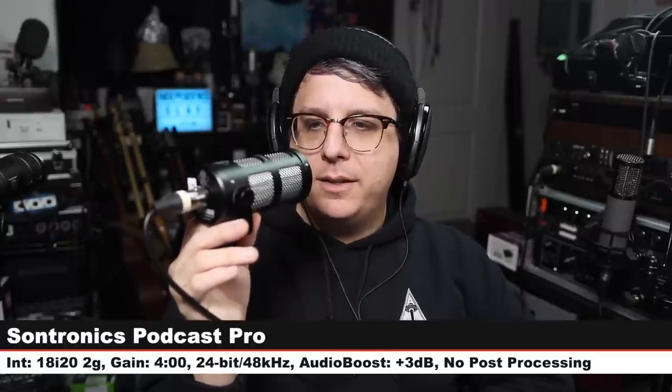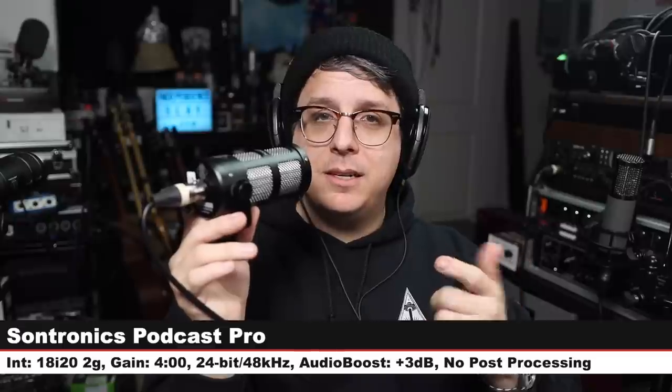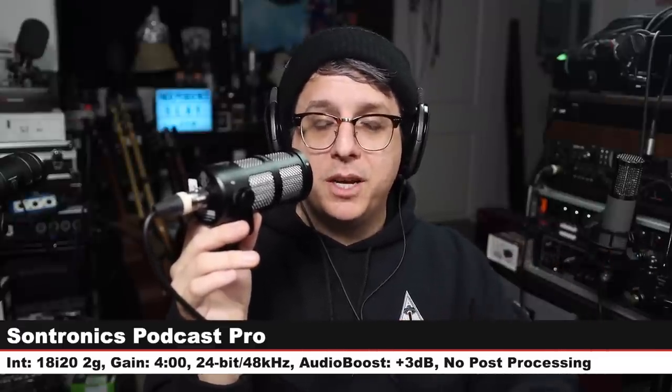Back to the AT2040 again, three inches off, gain at four o'clock — here's how it sounds. Now let's jump to the next mic: the Sontronics Podcast Pro, a $150 broadcast dynamic microphone. Three inches off, gain still at four o'clock. Check the lower third to see how much I boost each of these — this one is significantly hotter than the others.